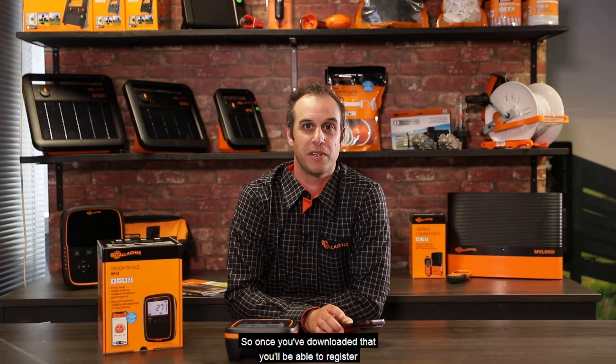The first thing you need to do is go to either the Google Play or the Apple Play Store and download the free Galahar Animal Performance app. Once you've downloaded that, you'll be able to register and create an account from the app. Go ahead and do that and then log into the app.